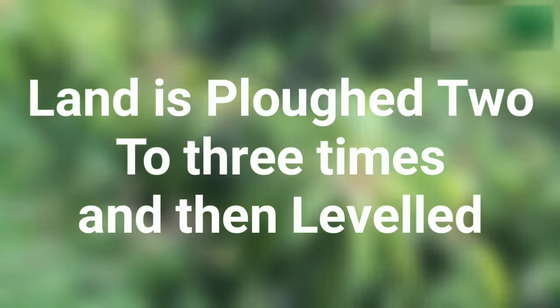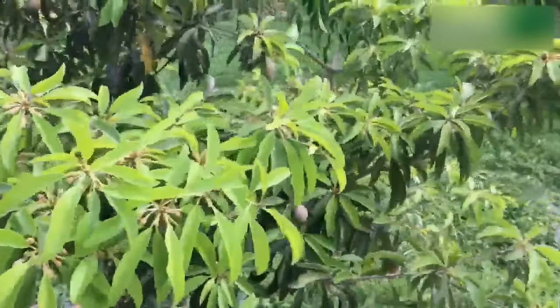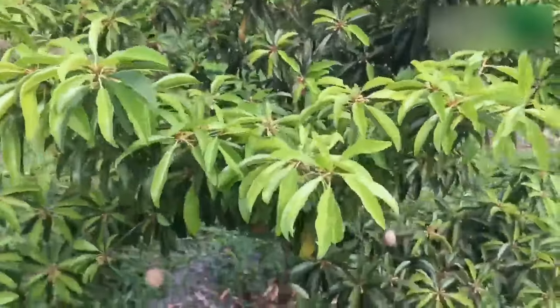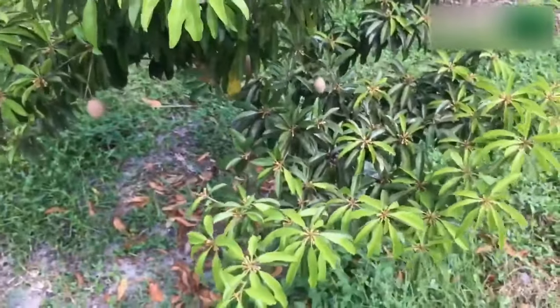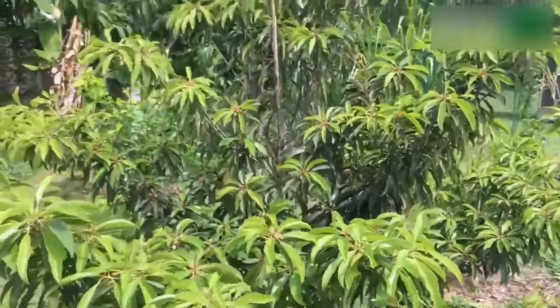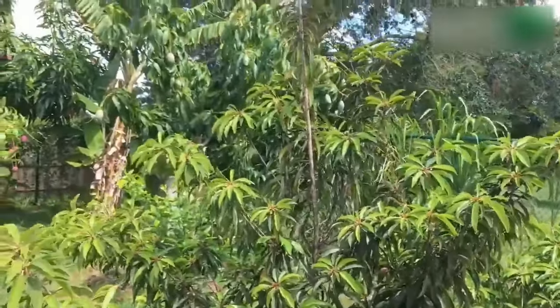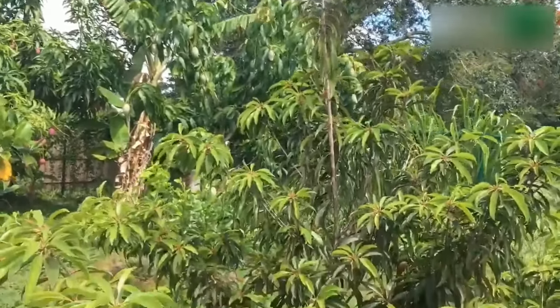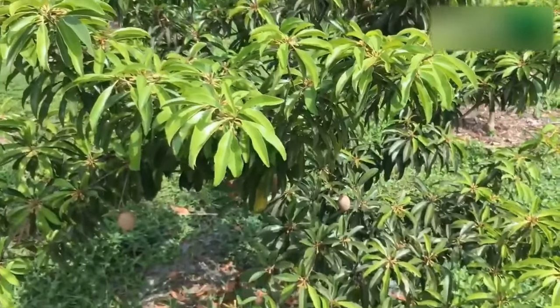The land is ploughed two to three times and then levelled. Undulating land is divided into terraces and levelling is done. Tall and thick growing trees viz. mango, jamun, tamarind, silver oak and casuarinas are established on the windward side or on all sides of the orchard. The plants for windbreak may be planted at a distance of 1.5 to 1.8 meters in a row.